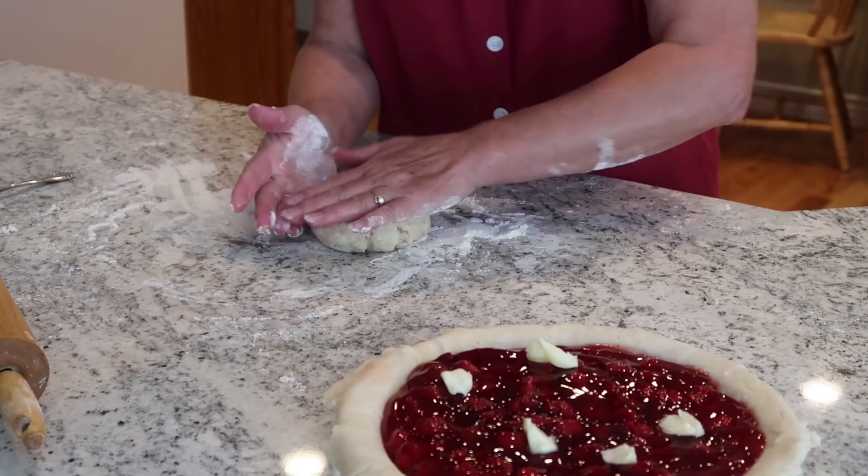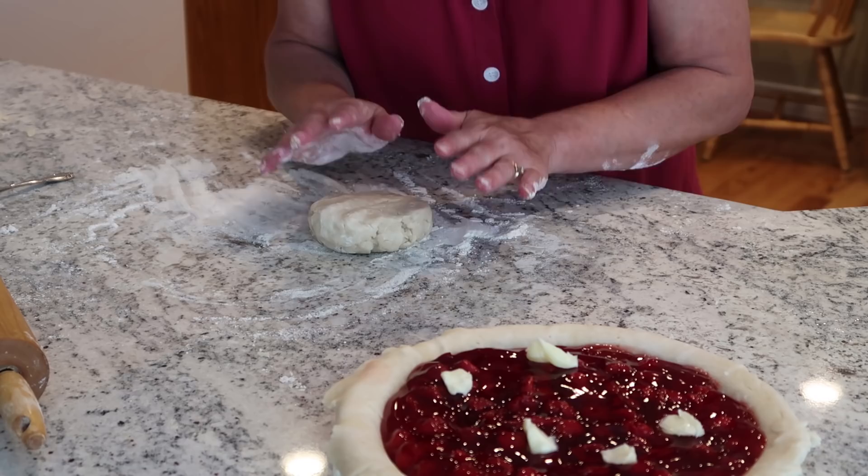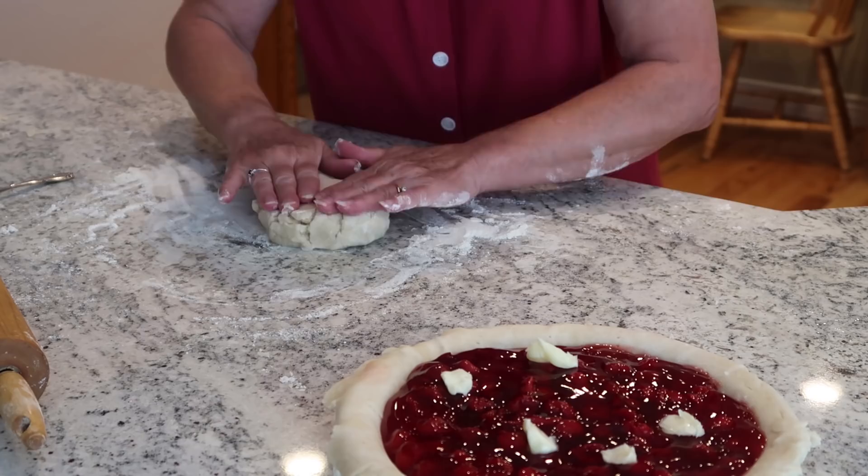Now I want you to notice that I do not play with this dough a whole lot. I don't want to get it warm and I don't want it sticking all over the counter. It's just best to touch it as little as possible.